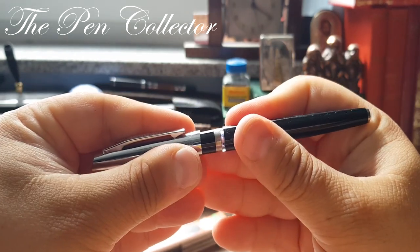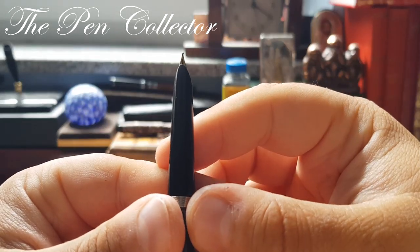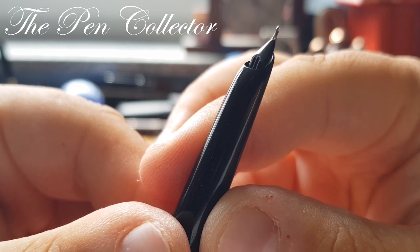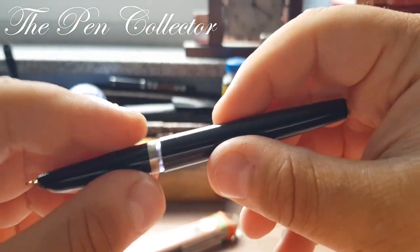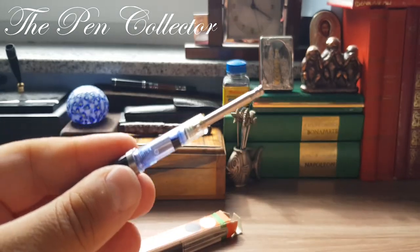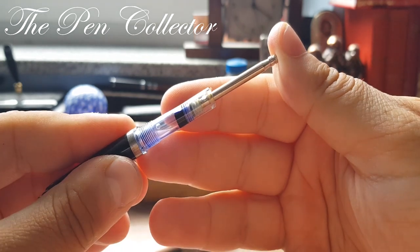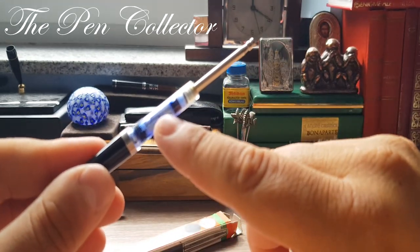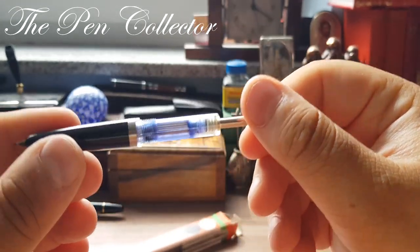It is a pressure-fit cap, and it reveals a wonderful hooded nib — quite nice looking — and a simple plastic feed. We also have a small ink window. Unscrewing the barrel reveals a wonderful filling system called a syringe filling system, because it has the same principle as a syringe: you push and draw ink. It has a nice capacity and draws a large amount of ink. What an interesting fountain pen.